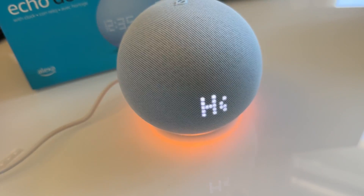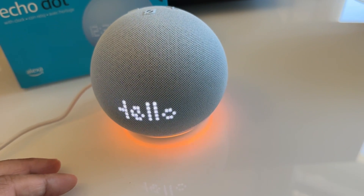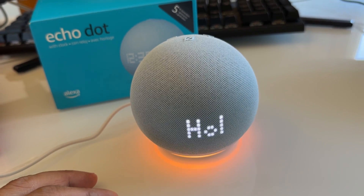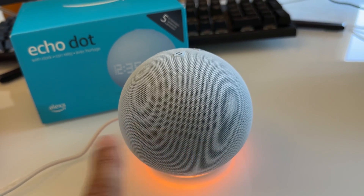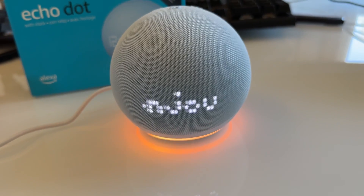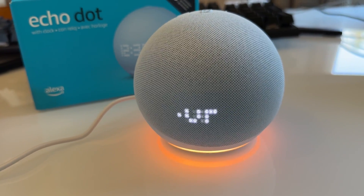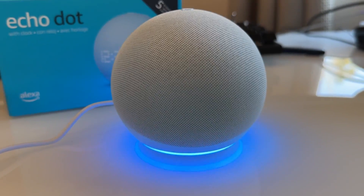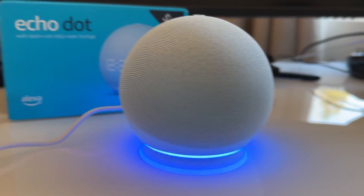The device says: 'Hello, your device is ready for setup. Just follow the instructions in your Alexa app.' It also greets in Spanish and French. Then it says 'Bringing your device online, just a moment' — and then 'Your Echo is ready.'